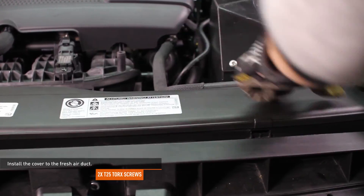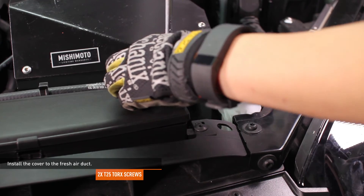Install the cover to the fresh air duct. Snap the cover into place and secure it with the original hardware.